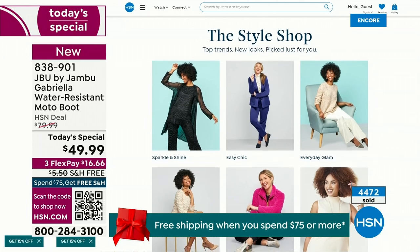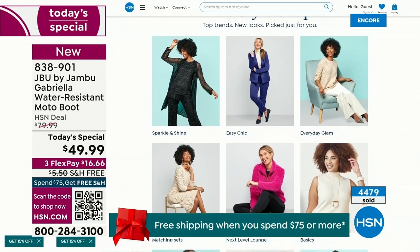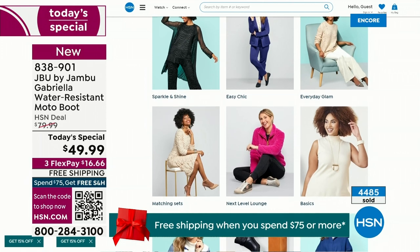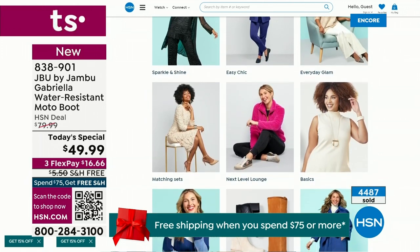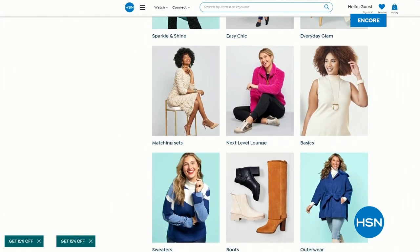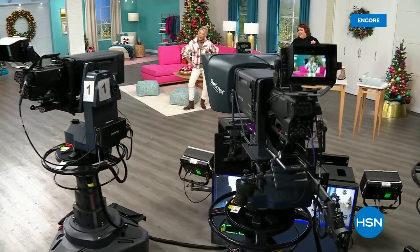If you want to see our style show, this is so much fun because we're putting full looks together for you — you can say, oh gosh, I love that look, that's for me. Click on it and find out exactly how you can sparkle and shine, or easy chic, or everyday glam — just check that out on hsn.com. Coming up next, I've got a couple of surprises, even a couple of brand new boots and a couple of shoe styles I think you're going to love.